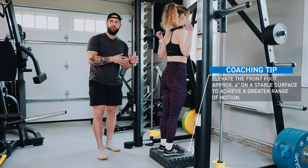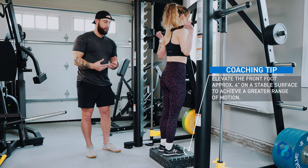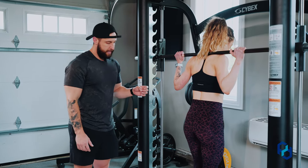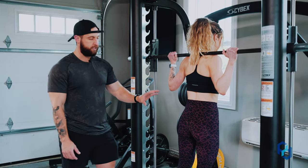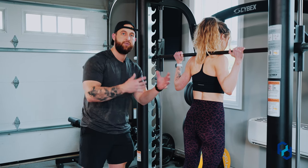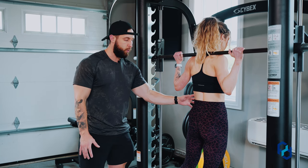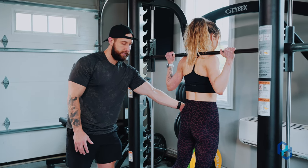Within a reverse lunge we're going to be stepping back. Sue is going to unlock the bar, and before she gets started, she's going to find tension in her glutes — just as if she was at the end range of a glute bridge — contracting the glutes to create stability, and contracting her core. Her initiating action is going to be pushing the hips back while maintaining that tension on the glutes.